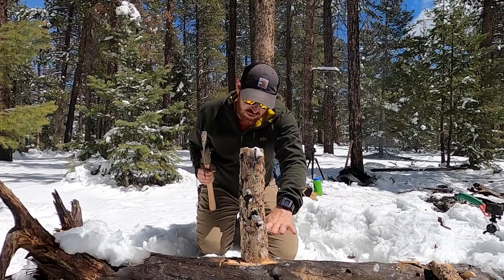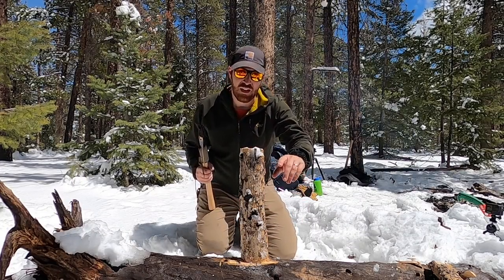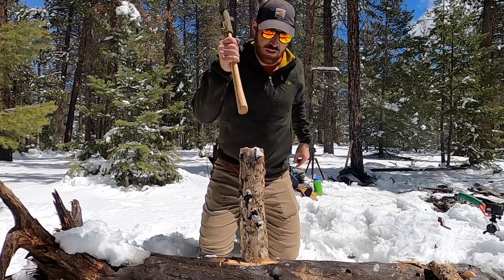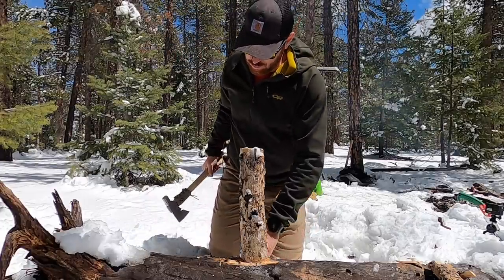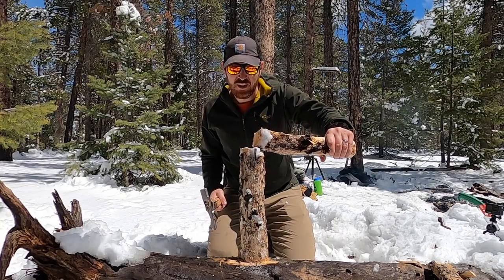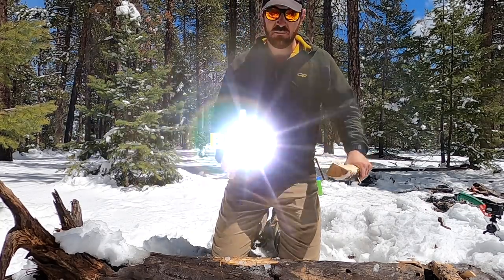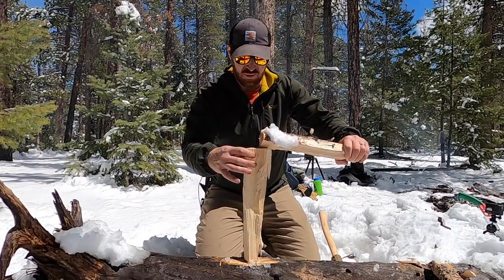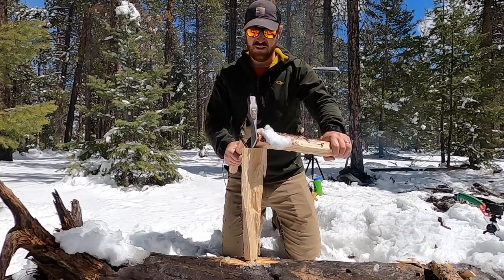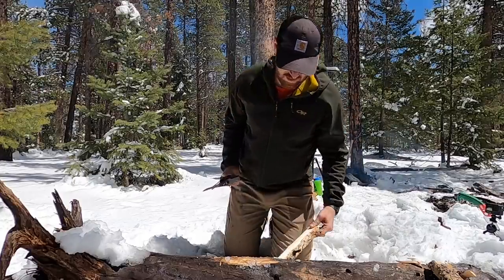How many of you have tried this and you're struggling to balance a piece of wood that's not conducive to standing? Maybe you're putting a finger on it trying to hold and swing — you can get really sketchy super quick. An easy way to mitigate that is just grab another piece of wood and balance your piece that you're trying to split on top of it. Do a little bounce to get it set, and boom — just like that, nice and easy.